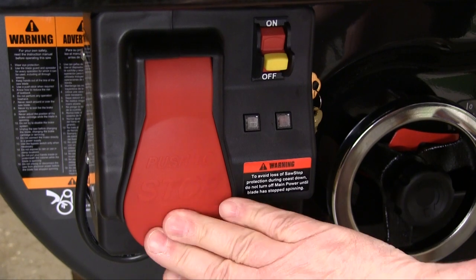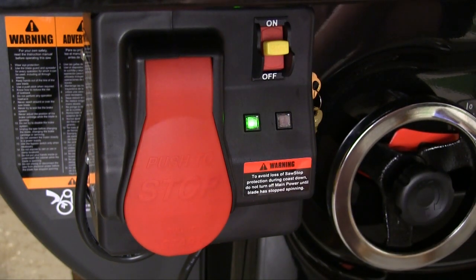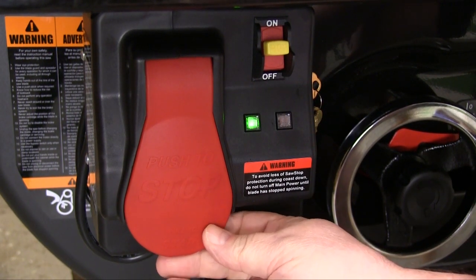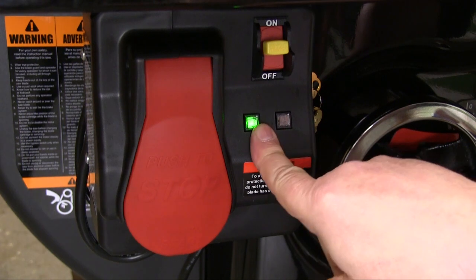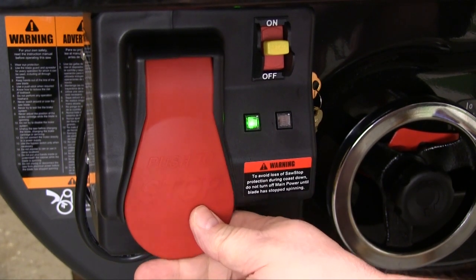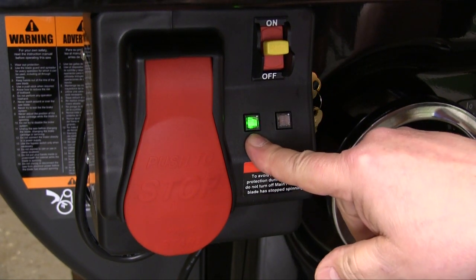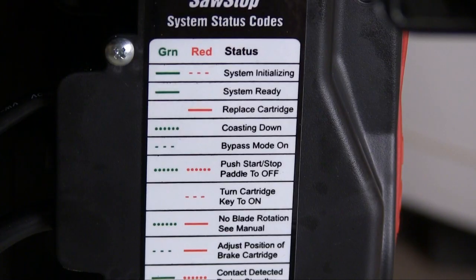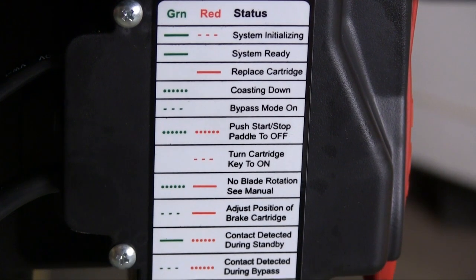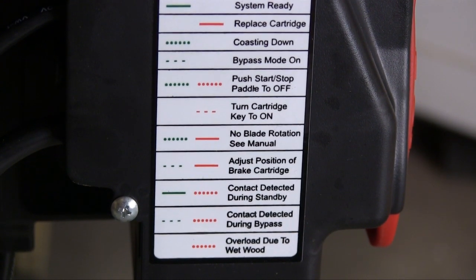Because of the SawStop blade braking there is a little more to the control panel. When we turn the main power switch on, the system goes through a couple of checks and then the green light stays on, telling us we are ready to cut wood. We pull the bottom of the red panel out to start the saw and then just push the paddle in to shut it off — you can bump that with your leg if need be. When we shut it off the green light flickers, telling us that the blade is still running down; when the blade stops the light goes to solid green. This chart on the side of the switch box shows you what the lights mean in their different configurations and flashing patterns.